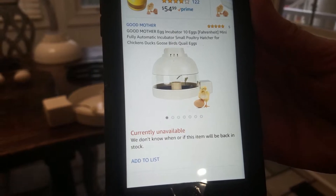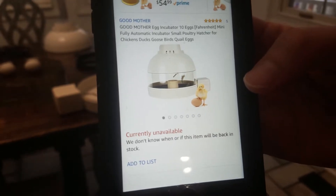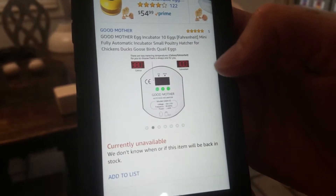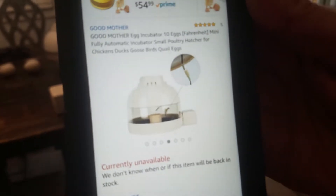It was $80. It's no longer available right now on Amazon, but I would imagine it will become available again soon. You can see it's got fairly good ratings — five stars from five reviews — and it has all the different features listed on the Amazon website, which I will put a link to in the comments. This is the Good Mother egg incubator, 10 eggs.